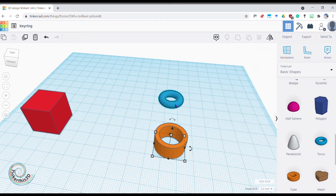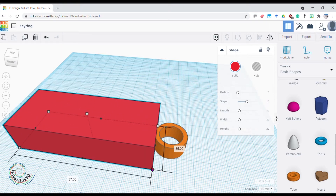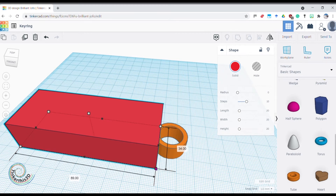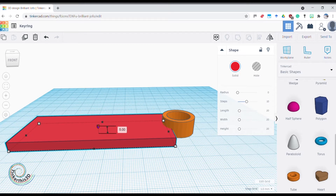Anything you do with a Torus you could also do with a tube — I'm going to use a tube today. Let's make a nice big plate for my name to go on. I'll make it 35 wide and 90 deep, then bring the height right down to five so we don't have a giant thick keyring.